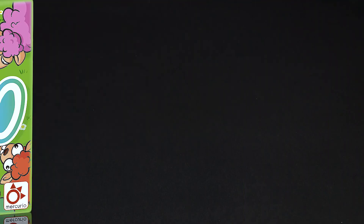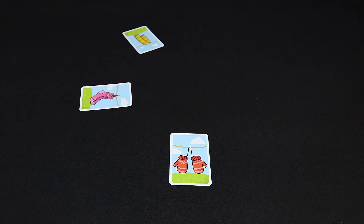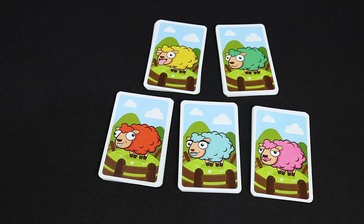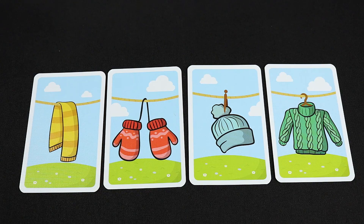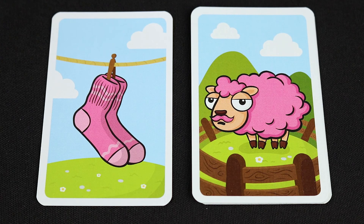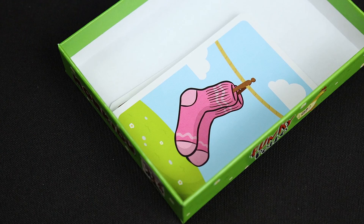Setup. Each player stands around a table and chooses a woolen garment of one color. Then we'll make a pile of cards with 8 sheep of the colors in play. For example, if there are 4 players and nobody picks the pink socks card, all the sheep and the garment cards of that color are taken and returned to the box.